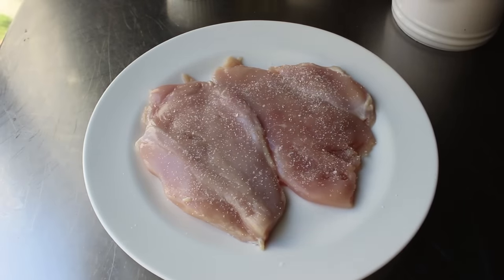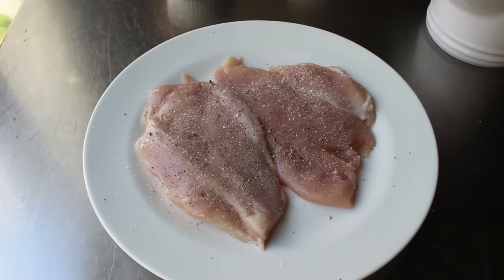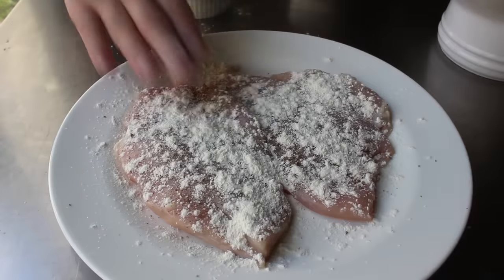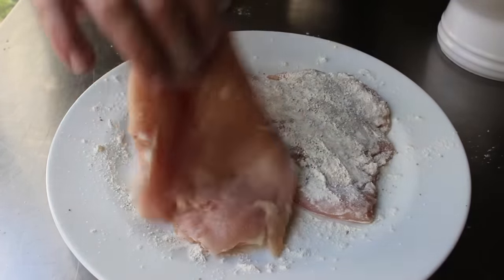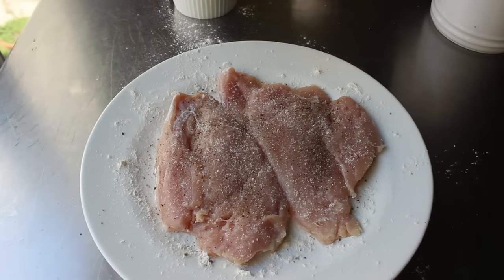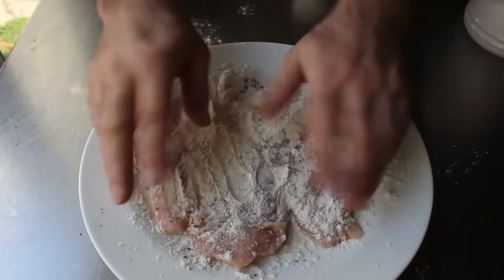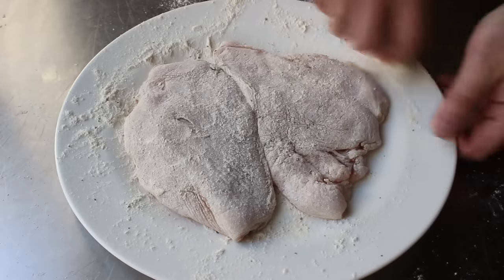Once those breasts are prepped, we'll season them with kosher salt and some freshly ground black pepper. Then we're going to bread these, but not using the classic three-station method. Instead, after seasoning, we'll sprinkle the flour right on this plate and press it in, rather than dipping in a separate dish of flour. We'll turn those over and do the exact same thing to the other side — salt, pepper, and flour — pressing it in to make sure both sides are well coated. One advantage here is we're only using the flour we need.